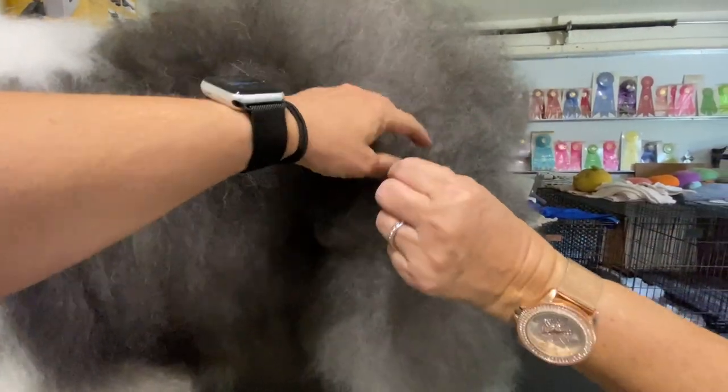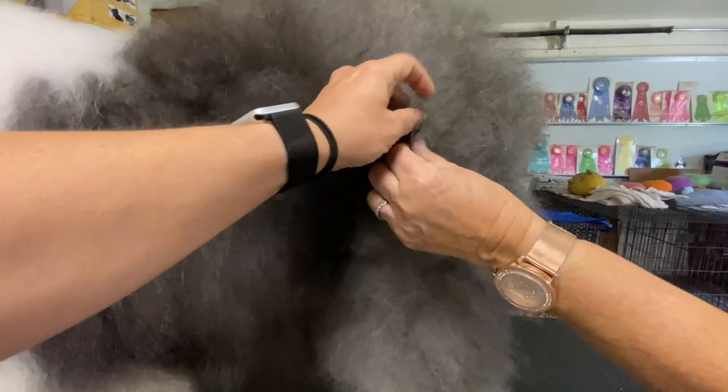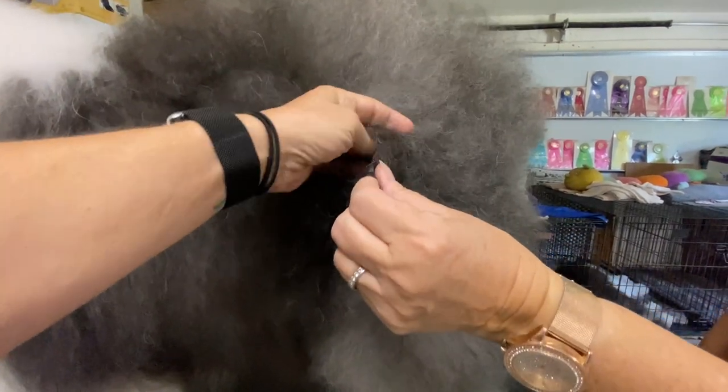They have a double coat, and if you feel it, it's really harsh texture. It's wiry, yeah.